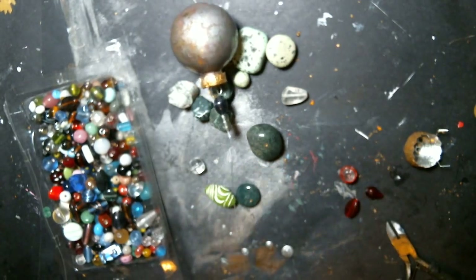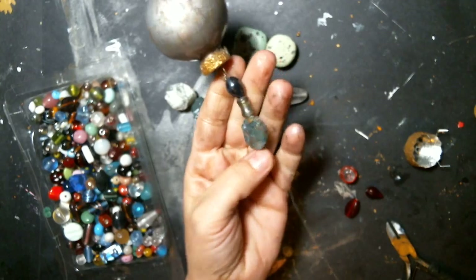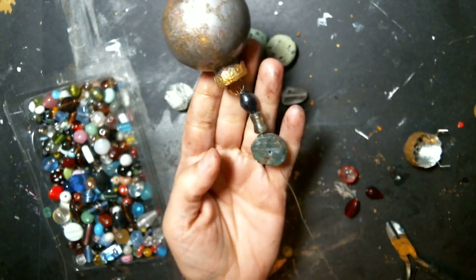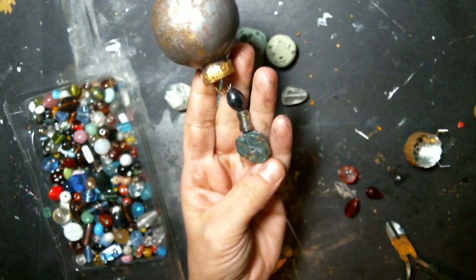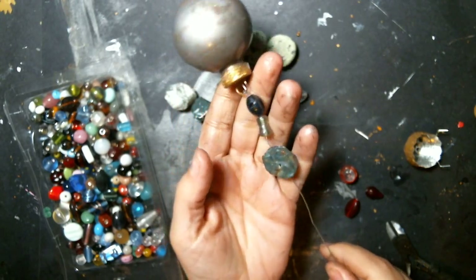I really wanted to go kind of all out with it. I'm stringing or wiring up the next bead. I think I might go with five beads just because five is an uneven number and I think that would be kind of cool.